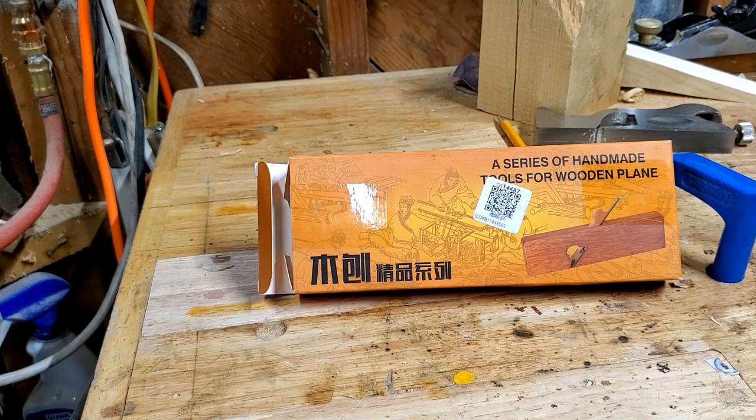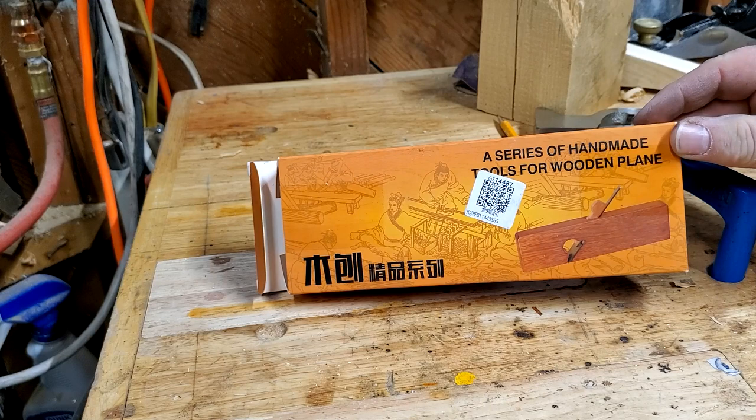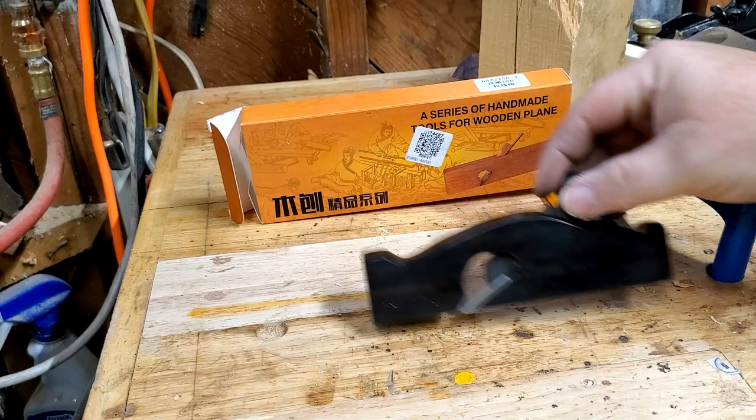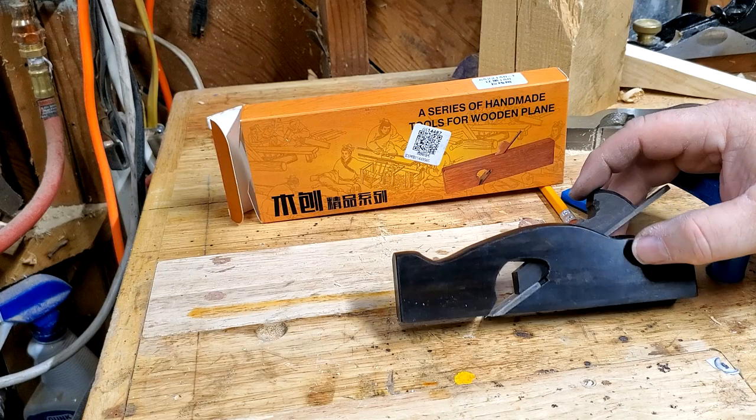Hello YouTubers! I'm not an expert, and this is another video about a cheap hand plane from Amazon. This one is a series of handmade tools for wooden plane, and the box has a picture of the rabbit plane that I already reviewed. But that's not what came in this box. What came in this box was this little plane, which is more or less a shoulder plane.